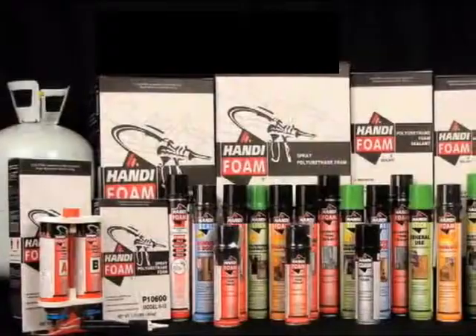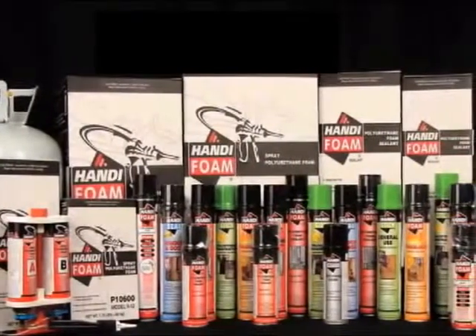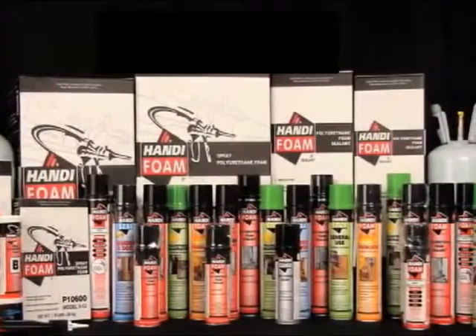FOMO is dedicated to ensuring all of our customers work smart. If you have any questions regarding proper use of our products or safety guidelines, please let us know. Work smart the easy and efficient way with FOMO's full line of foam sealants and adhesives.